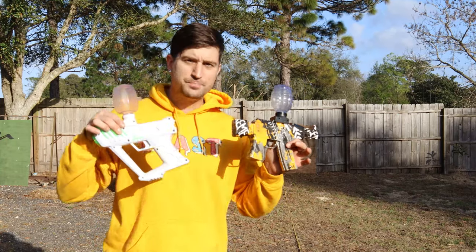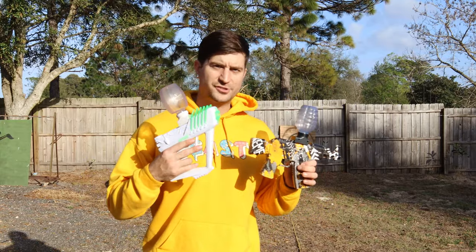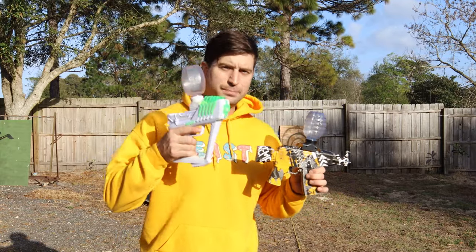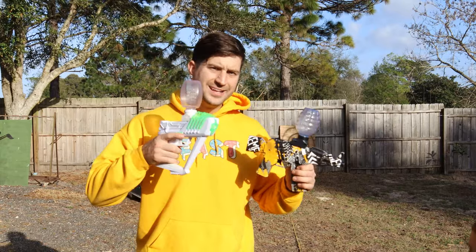I believe this is due to a flaw in the Surge gel blaster — for some reason he had to keep shaking it every once in a while while holding the trigger down to get it to fire again. Welcome to the judgment session, FE Clan. Put your guess below for which one we rated the top gel blaster in all of America.